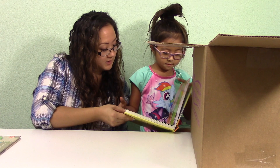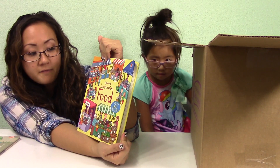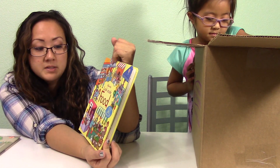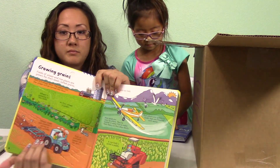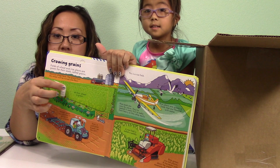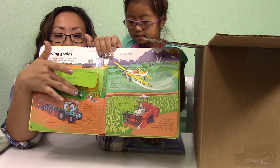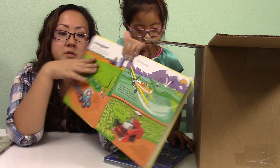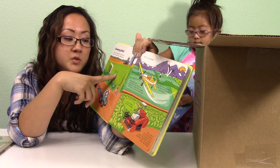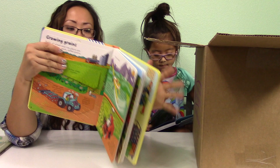This book that she's checking out here is called Osborne Look Inside Food with over 60 flaps to lift. You lift it and it tells you a little bit about each of the things. It tells you about it — so you can see like where wheat is. At first wheat is green, and then if you flip it, it'll tell you what it grows into and so on.